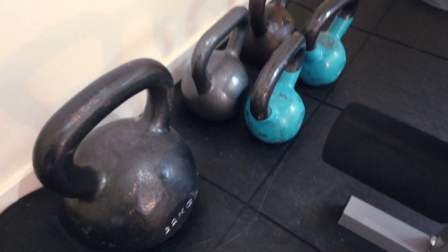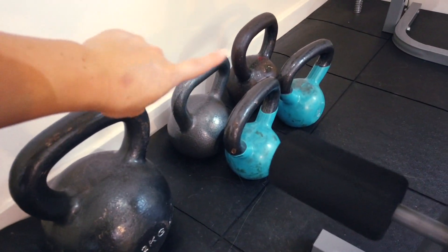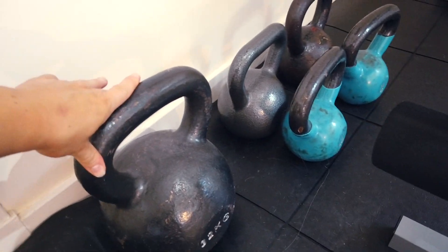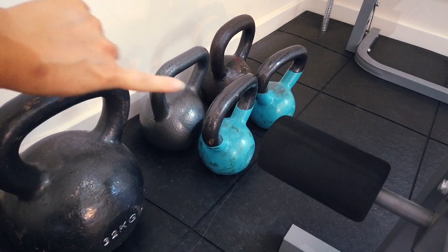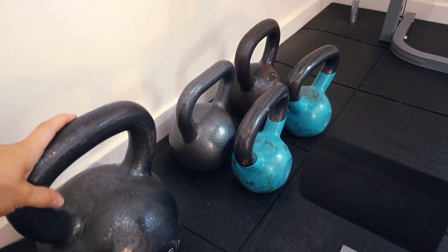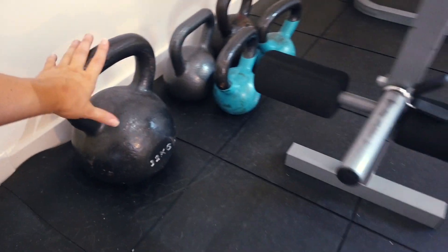And then over here we have a selection of kettlebells. We've got a 32, two 12.5s and two 7.5s. These are useful for pretty much everything. I quite like doing Romanian deadlifts with the big one, and then these are good for split squats, lunges, and also single arm rows and loads of upper body movements as well. Kettlebell swings too.